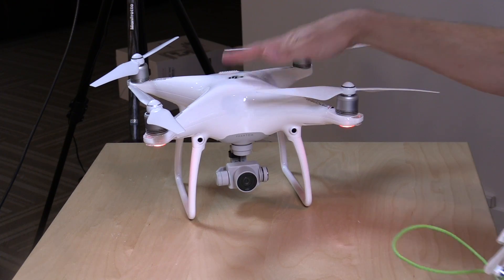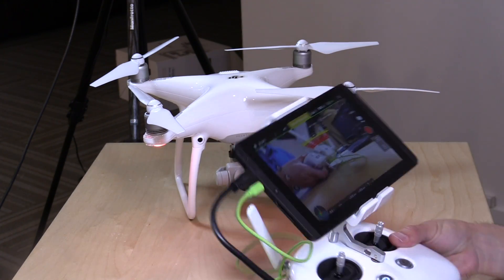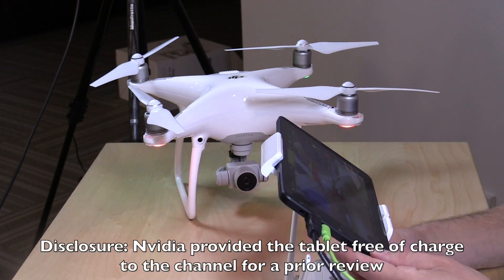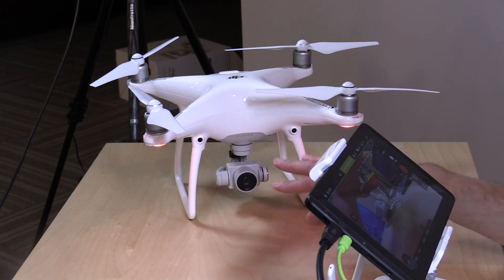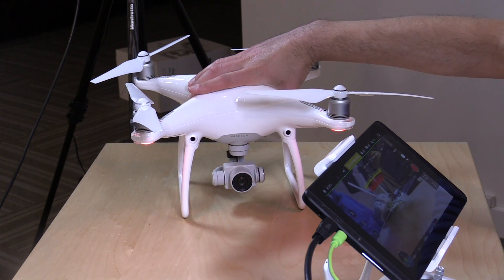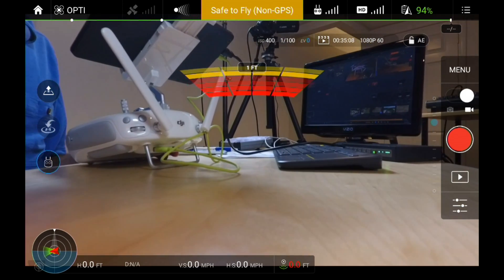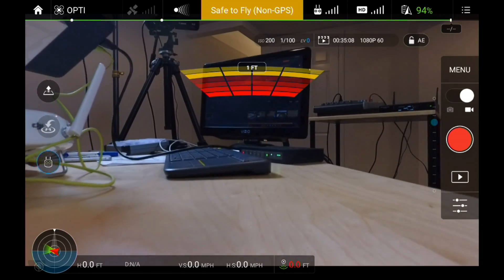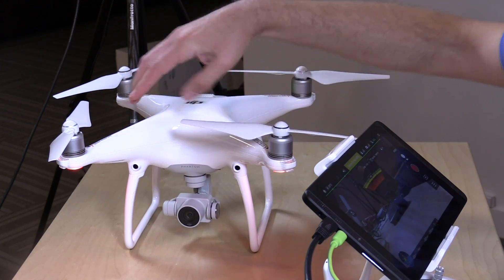I switched the drone on and attached my tablet to the controller. I really like using the NVIDIA Shield K1 tablet with this because it allows you to do some really cool screen captures. There are two black dots on this new drone that are not on the Phantom 3, and that's because this new one has forward collision avoidance. You can see right in the middle of the screen it says 'one foot,' meaning there is an obstacle one foot away from the front of those two sensors as I'm moving it.